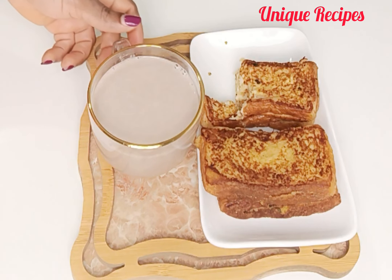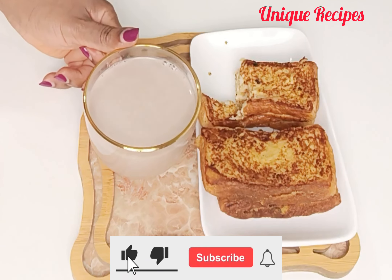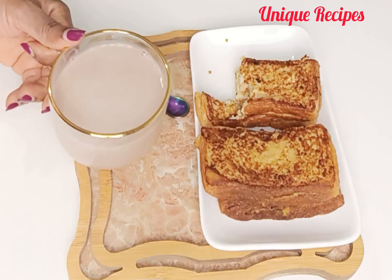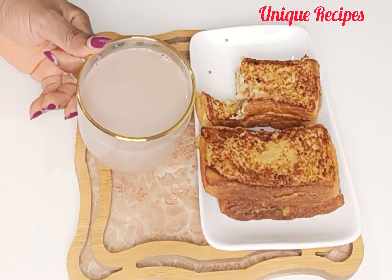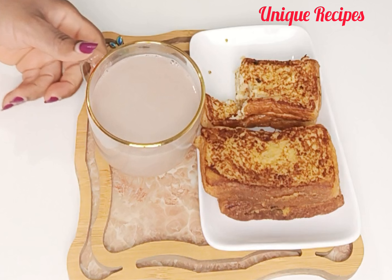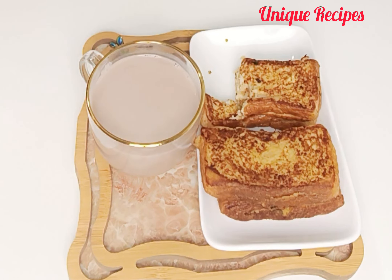If you are still watching until this moment, that means you love what I am doing — thank you for staying with me to the end of this video. Please don't forget to subscribe, turn on the notification bell, and like, comment, and share this video with your family and friends. May God almighty bless you all. See you in my next video, bye!